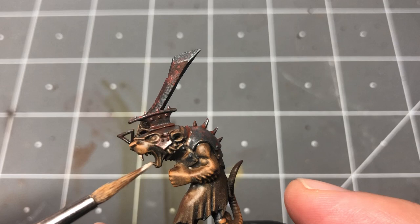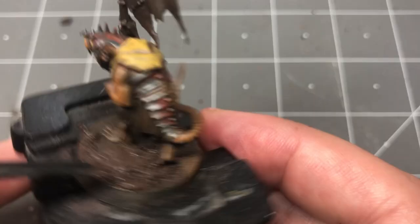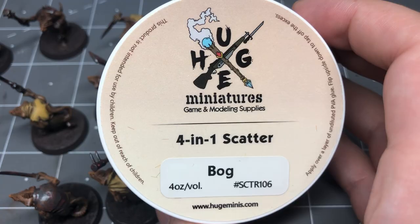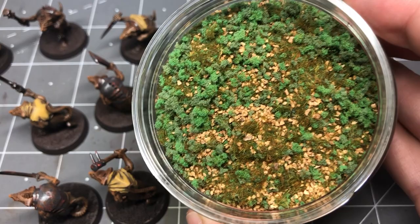All that's needed now is to base them. To help speed this up, I use a texture paste and Huge Miniatures 4-in-1 scatter flock. This has a nice variety of basing materials to it, and I can just sprinkle it on.